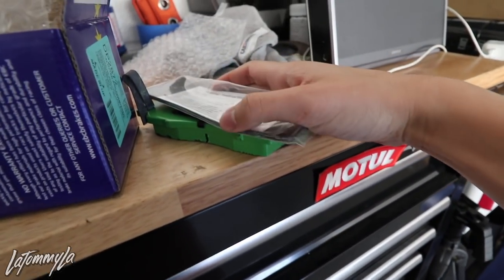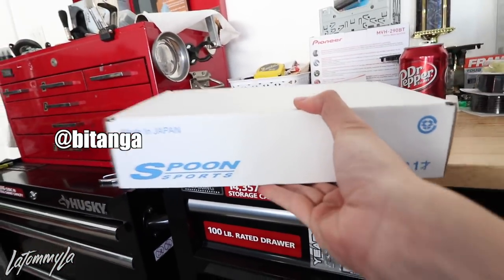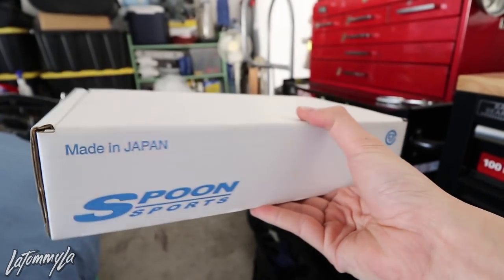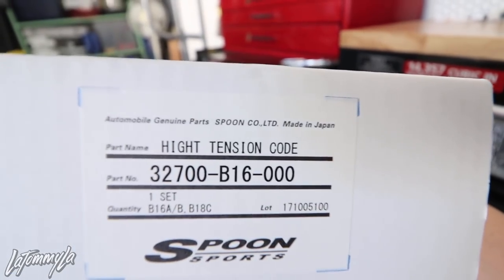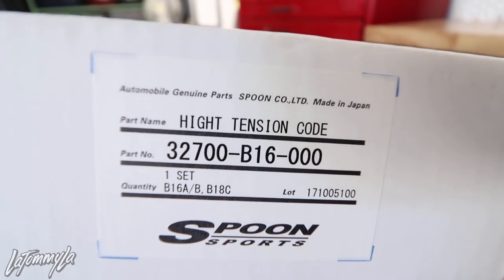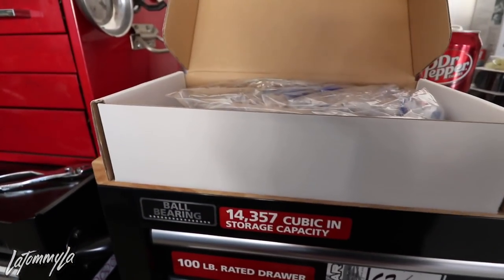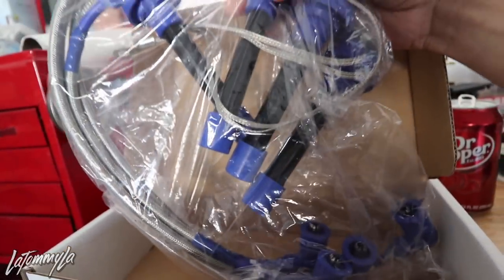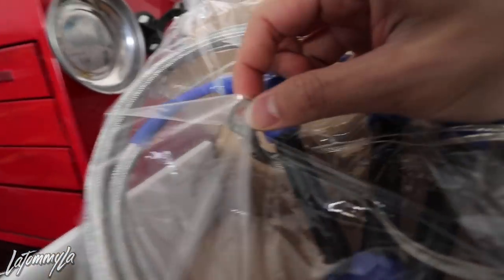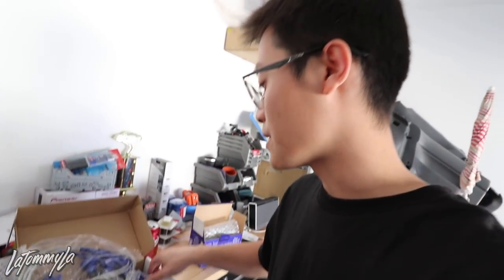We're gonna put these on today, just gotta trim them down and put the little clips on the back. Also, thank you very much to Batanga — or Mikey — he sold me these. I saw him post them for sale and I was like I kind of want them because I've always wanted them. They're spelled in Japanese as 'height tension cord' — basically high tension cord — because they are spark plug wires. They have a little grounding surface right there for the wires. Thank you buddy, I'm gonna put these on probably not today, I'll wait for my other stuff to come in first.